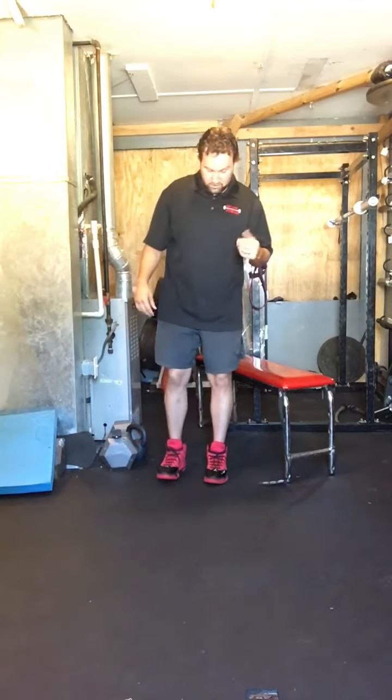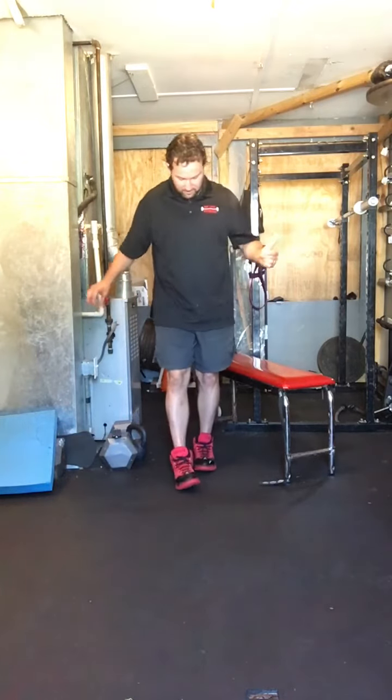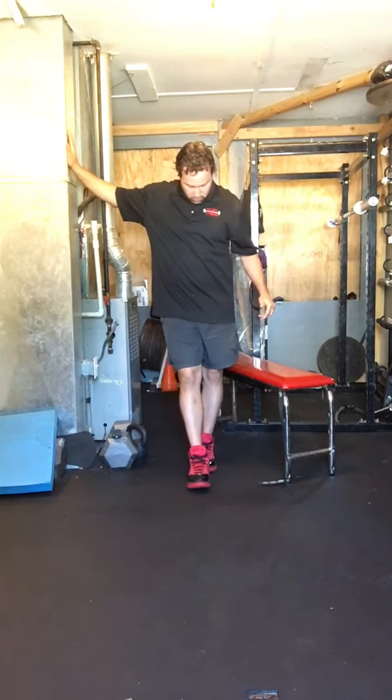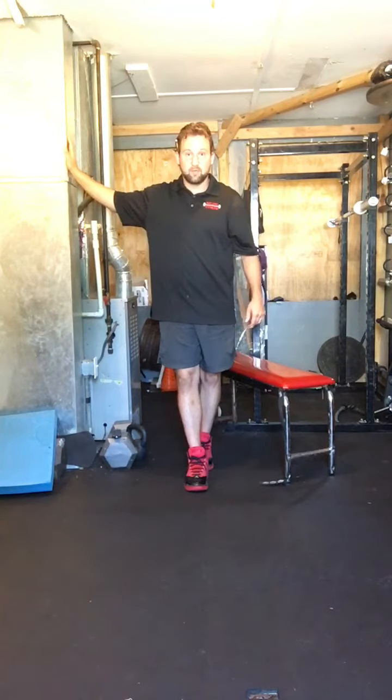The next progression from that is a tandem stance. Hold on to the wall, get your right foot in front of the left — heel to toe — then cross your arms across your chest and stand there.